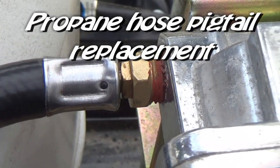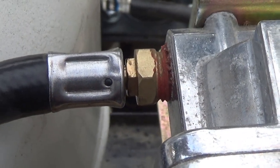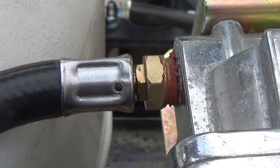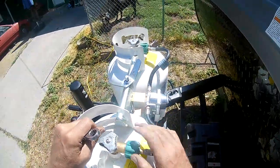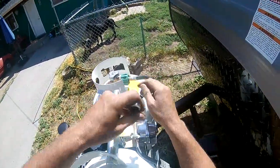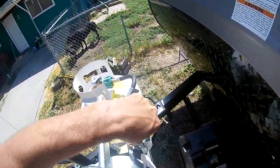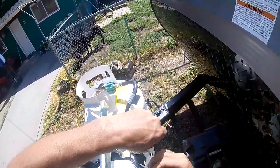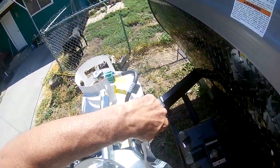My wife found a propane leak on our travel trailer and went ahead and shut the bottles off. Once I got home from work, I went out and turned it back on. What I found was that the pigtail hose going from the propane bottle to the regulator was actually pulling away from the fitting right at the regulator.